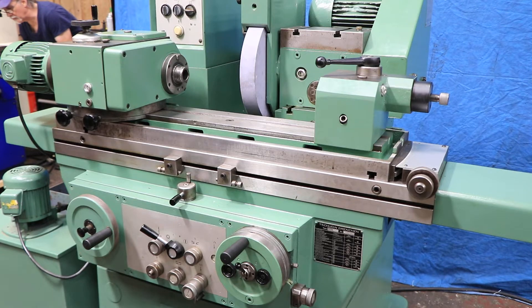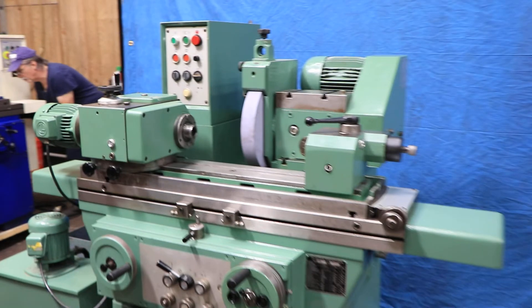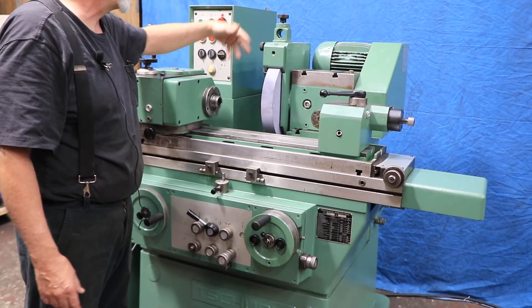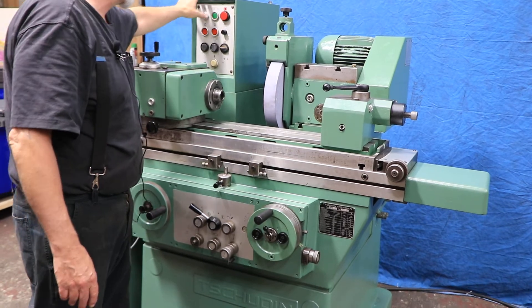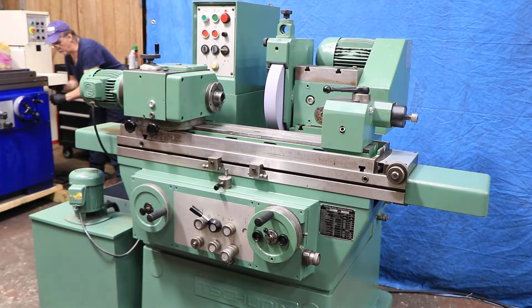I'm going to go ahead and start this up now. I'm going to start the hydraulics — it's very quiet, you can hardly hear that. Now I'm going to start the grinding wheel. It's going to be a little noisier because you'll hear the fan motor sucking air into the back of it. So that's our spindle.